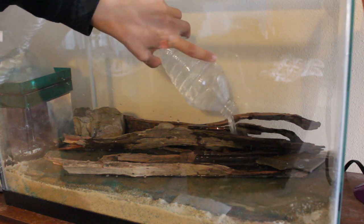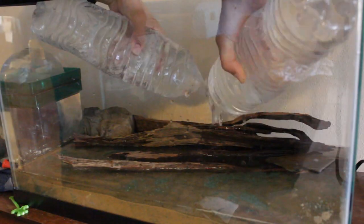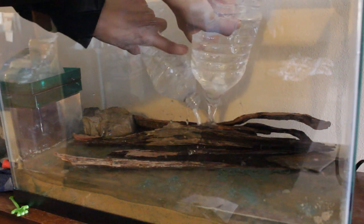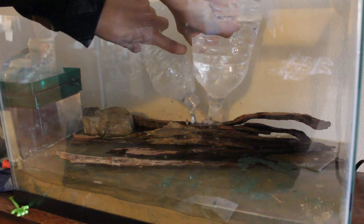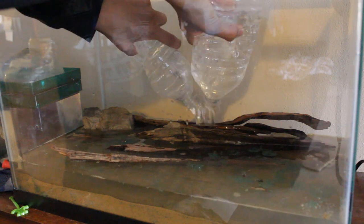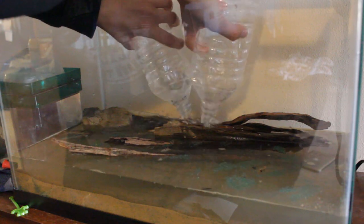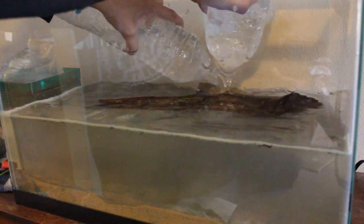Once I was done sanitizing the driftwood in the oven, I placed it into the tank and filled it up with de-chlorinated water. I had to put some rocks on the driftwood to keep it from floating to the top, hoping it would soak up water and sink on its own — but that didn't end up working. I still just have rocks on it to keep it down. That was pretty much the end of my first day of construction.